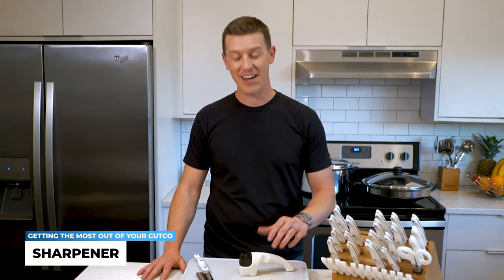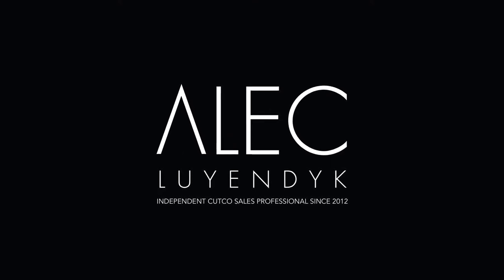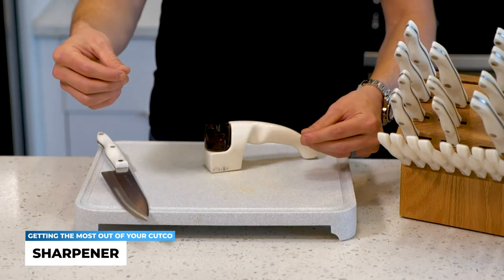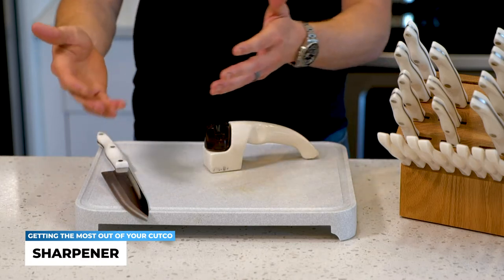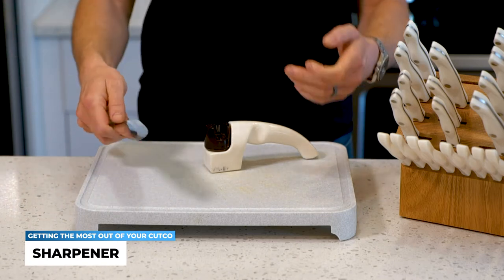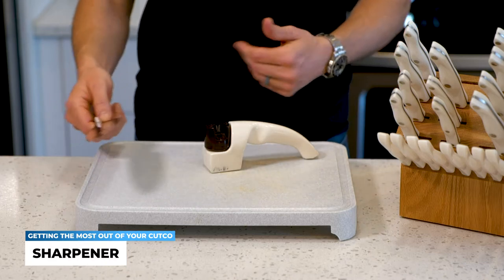In this video, I'm going to share with you how to easily use the Cutco Home Sharpener. This is a really great tool because a lot of knife sets come with a sharpening steel and a sharpening rod. A lot of people don't realize that that's different than actually sharpening — that's really just honing. You have to whip the blades through the air and know the exact angle and pressure. It can be confusing, and oftentimes you end up hurting your knives more than helping them.